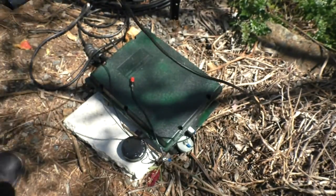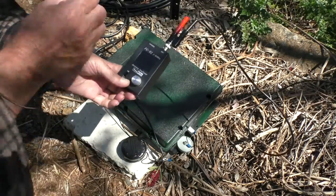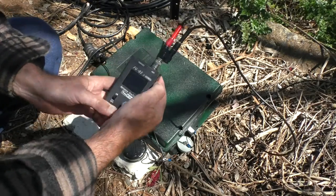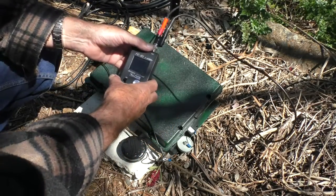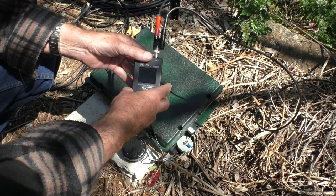If I actually want to find out what the impedance is at those frequencies — this analyzer will read up to 350 ohms — if it's greater than that I'm not going to know what the actual value is.